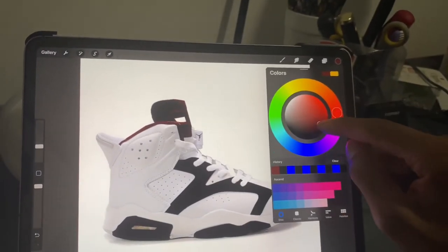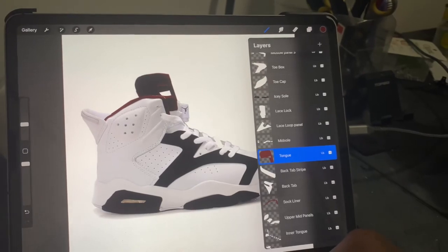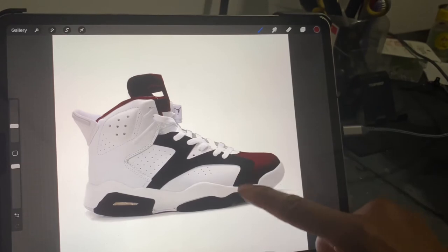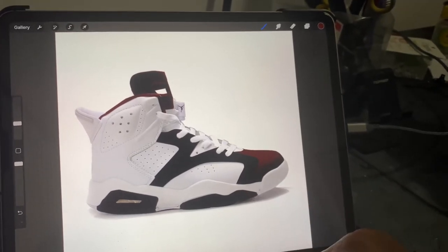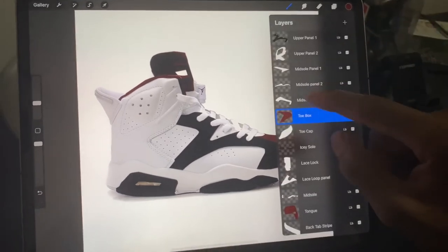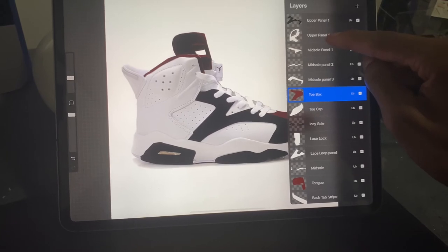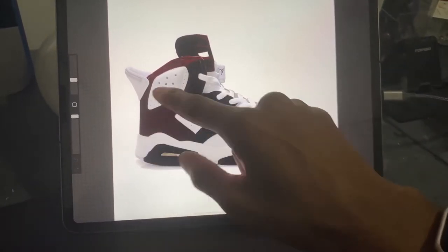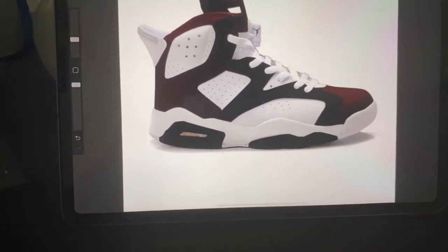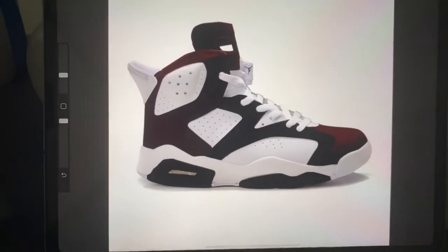Let's do one more — go to that color, stick with maroon, go to our layers. Let's do something silly, let's do the toe box maroon and see how that looks. That maroon is cold, man, I like that. Let's play with the shoe a little bit more — you can design something like that. That's pretty smooth, I mean I wouldn't paint a shoe exactly like that, but however you want to do it.